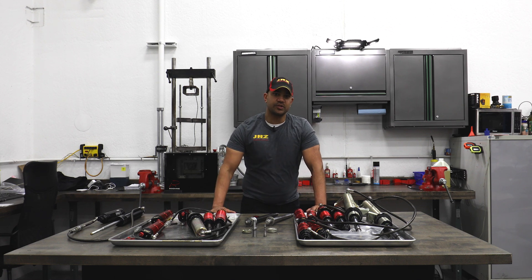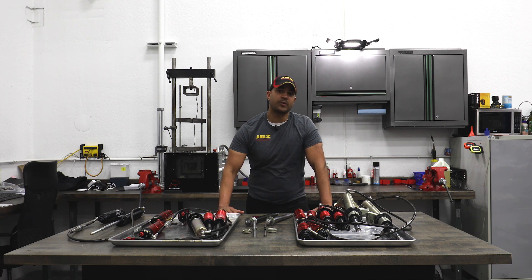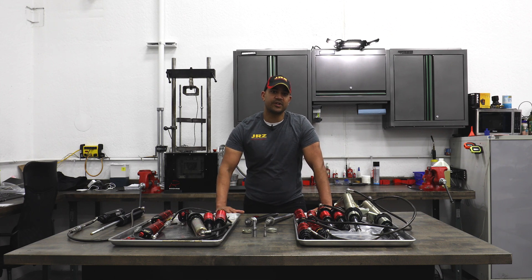If you have more questions, our contact information is in the video description as well as a link to our tech blog where we go a little bit more in-depth. Thanks for watching the video. Next time we'll get a 50DA on the dyno and show you what it does live.